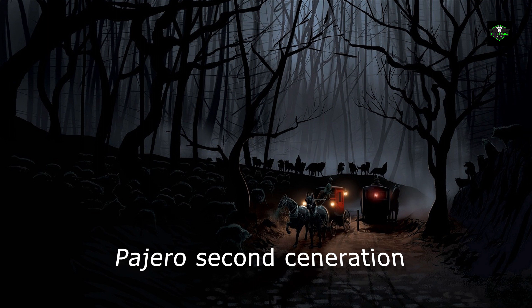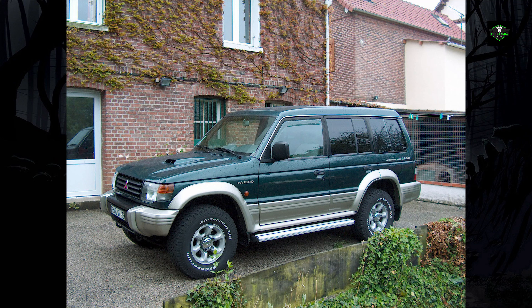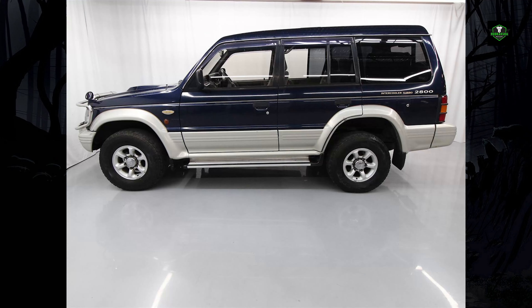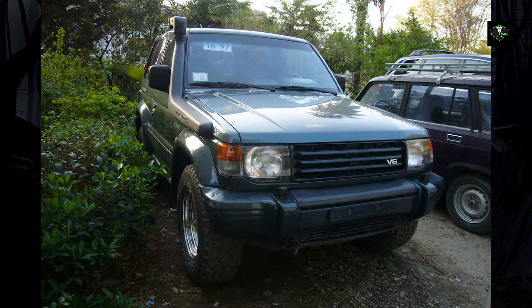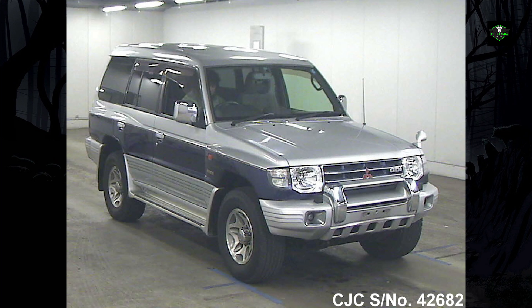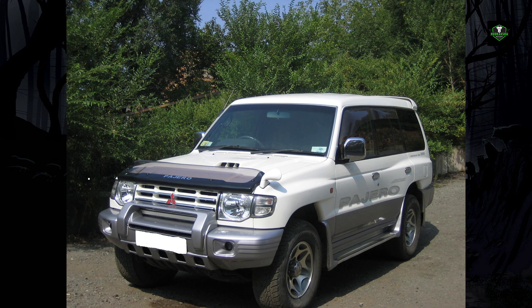Mitsubishi redesigned the Pajero for a second generation which debuted in January 1991, although exports did not commence until later in the year. Just about everything was now new and further enhanced. A new larger body was available in four different versions: Metal Top, Canvas Top, Convertible, Short Wheelbase, Semi-High Roof Wagon, and High Roof Wagon. The short wheelbase models were stretched by 70mm and the long wheelbase models by 30mm.